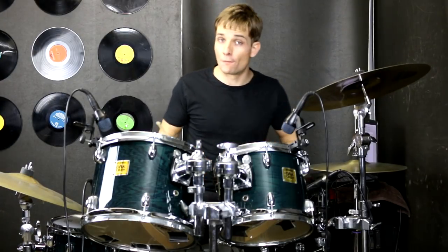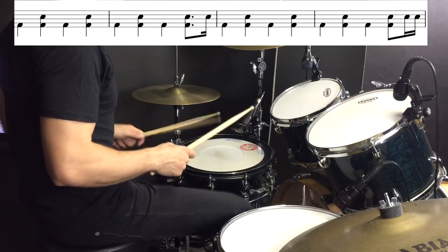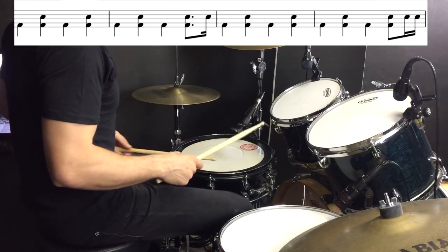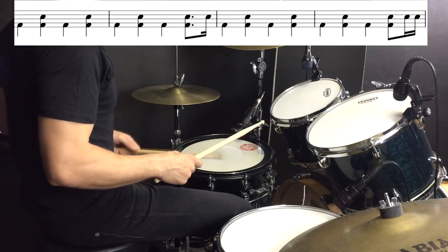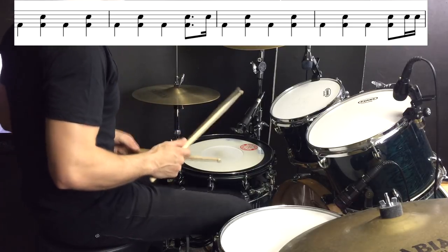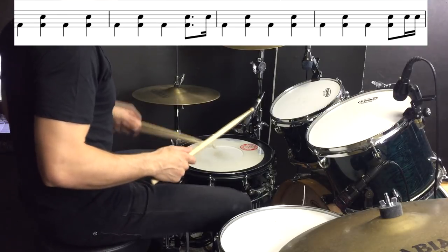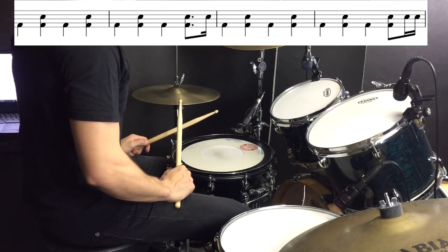To get things started for this song we have a four bar pattern. Eventually to that beat we're going to add some hi-hats over the top, and we're going to use this beat in the chorus as well, so grab it now.